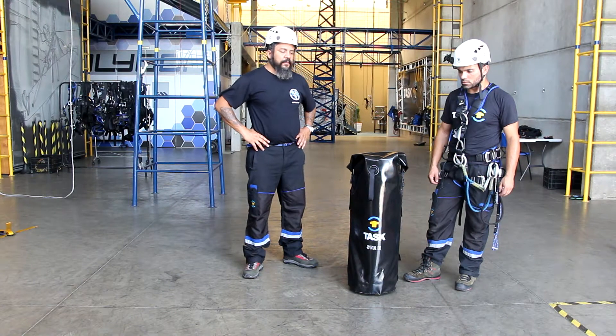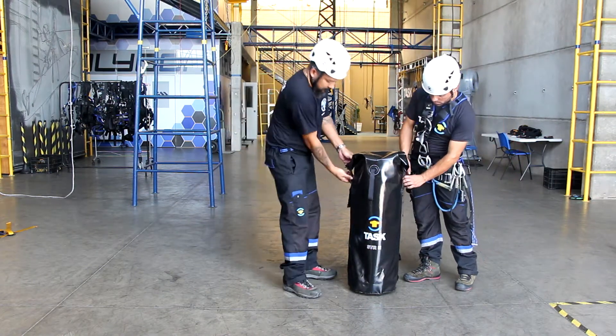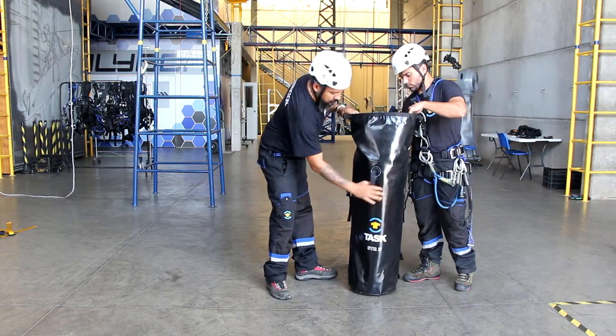This is the best procedure to prepare and to keep the STR2 stretcher by Task. This procedure is better performed by two attendants.